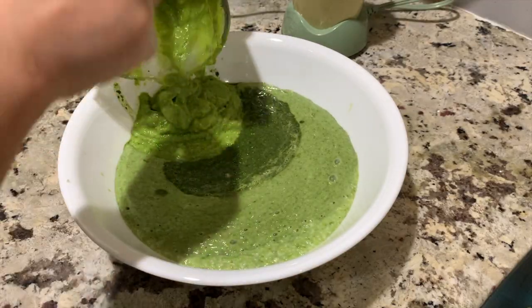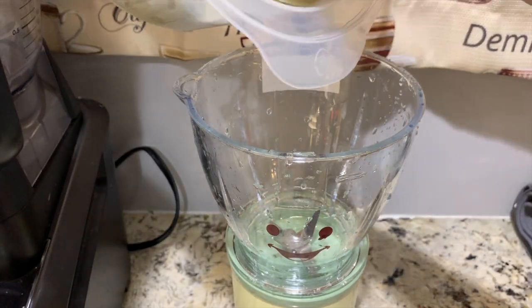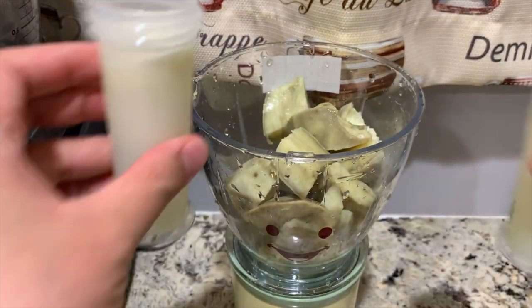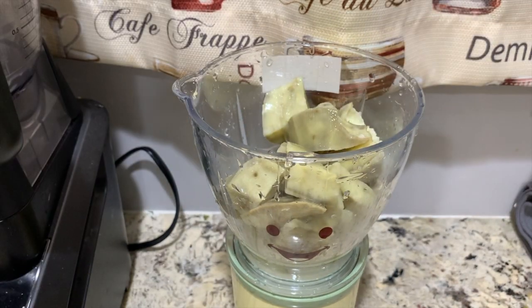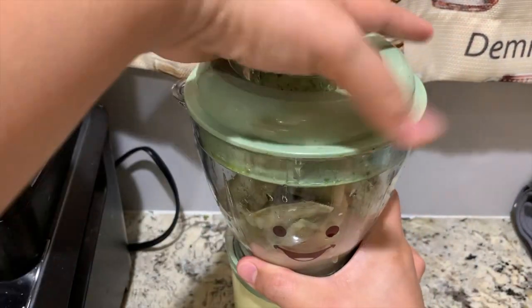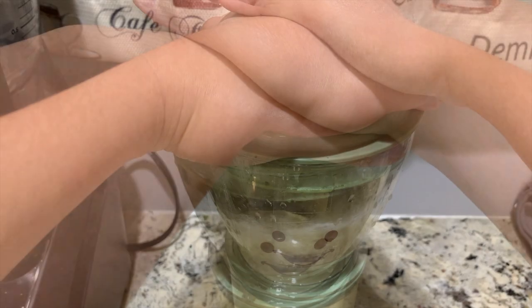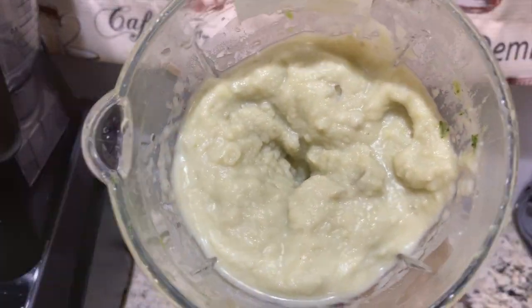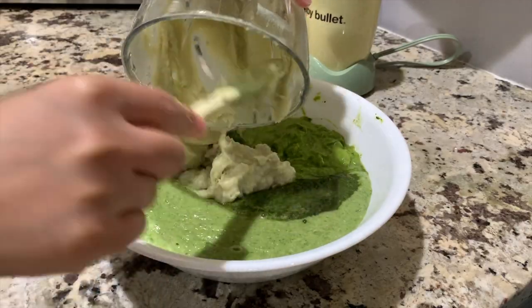Now, let's blend the sweet potato. Add breast milk — you may also use water, formula or bone broth. And then put it aside as well.